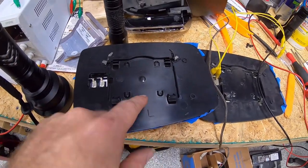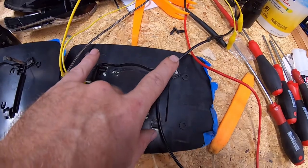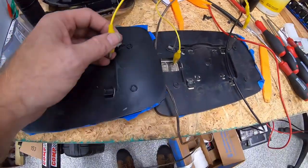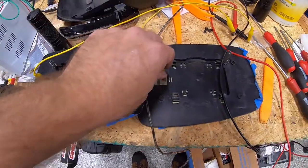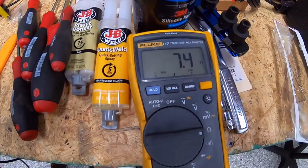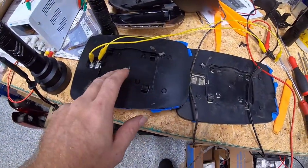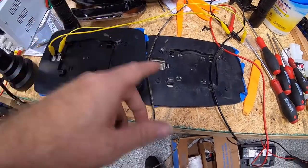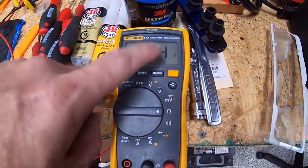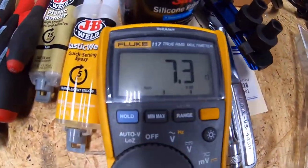We're back and the replacement mirror has arrived. It came with two new spring clips; I'm putting them back in the same orientation as the originals. Old mirror, new mirror — let's take a resistance measurement on the new mirror to compare. There you go: 7.4 ohms. Much lower resistance, which means this heating element circuit is much more correct. AllData says you're looking for about nine ohms, so we should be good with 7.3–7.4 ohms.